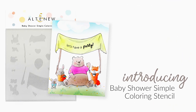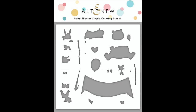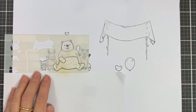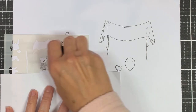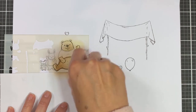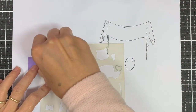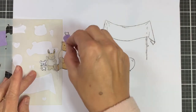Introducing Baby Shower Simple Coloring Stencil from Altenew. This is a six by six stencil. Are you awaiting the arrival of a little bundle of joy? These cute cuddly critters are ready to celebrate. This coloring stencil coordinates with the Baby Shower Stamp Set and is part of our unique line of stencils curated to be used with their corresponding stamp sets. This stencil will provide a base for adding color and character to the images in the stamp set.